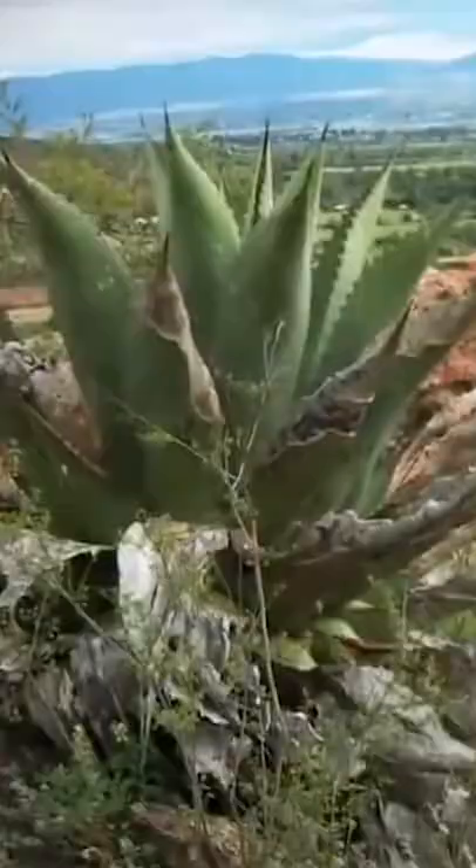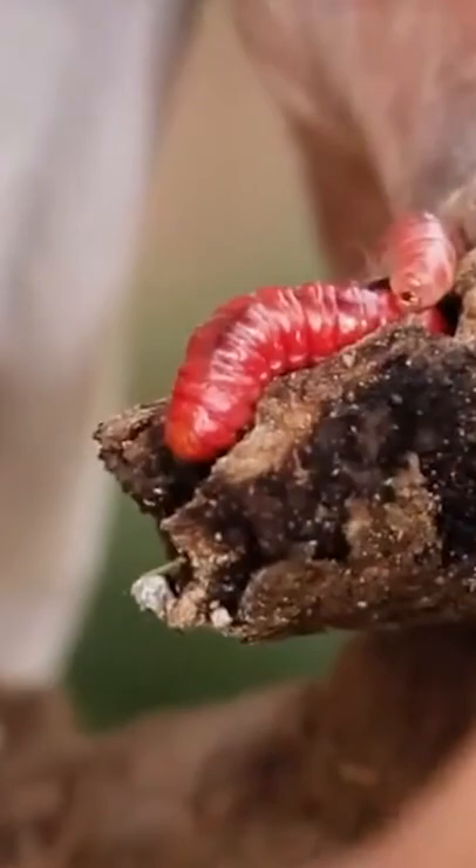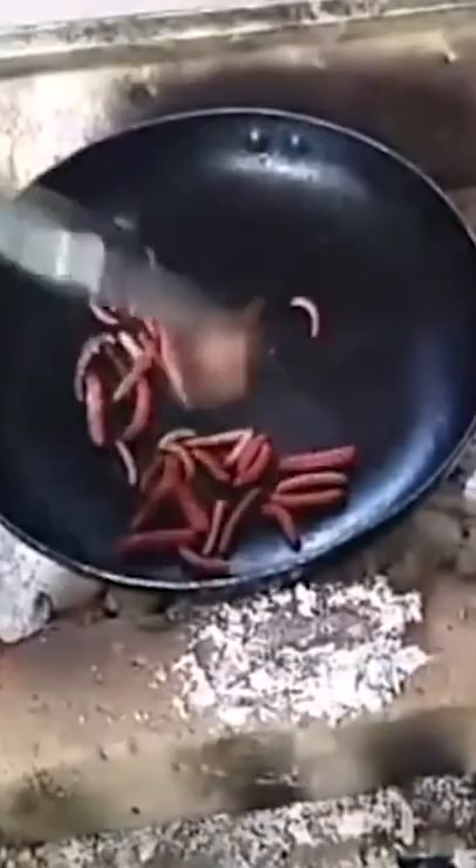The tradition dates back to the Aztecs. These larva live in the roots of agave plants, and when left, they will kill the plants off. The Aztecs roasted the worms with chilies and ground them together with salt to create this spicy, salty concoction.